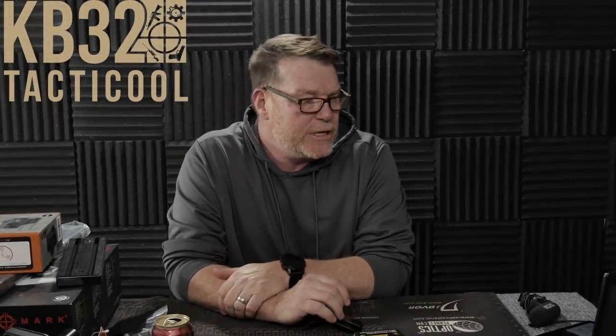All right, KB32 here. Check it out. We're sitting in the Freedom Studios here and got an email yesterday from a gentleman named Dave Wolf. And I told him in the video last night that Dave, you are next. And yes, you are.